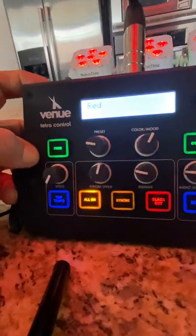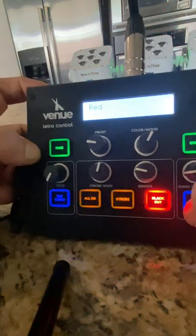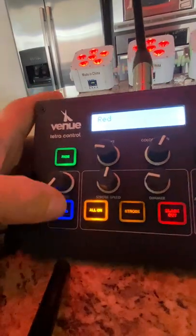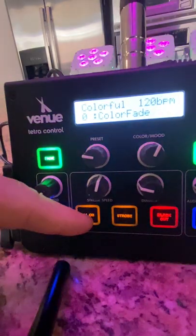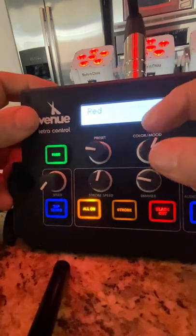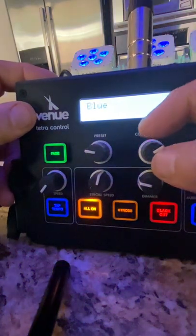The controller is on. As you see, I already have it set on red. Let's do the blackout — the blackout button is there but the controller stays on red. If we hit the 'all on' button we get the color. Let's start from the beginning: we've got red, this is green, this is blue — you rotate through them.